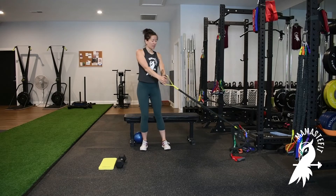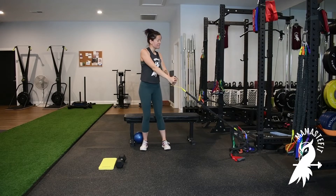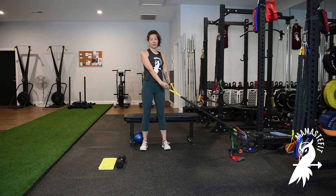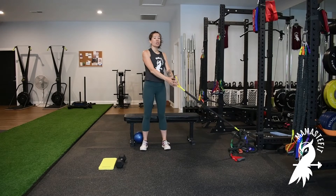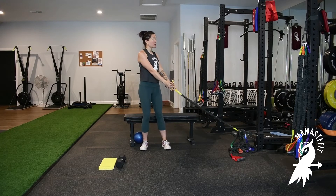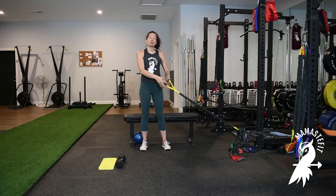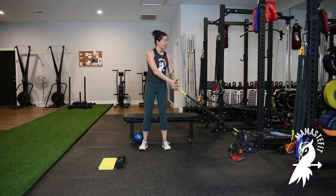From here, I'm going to look towards the point of attachment and then exhale to rotate up, inhale to lower down. I'm thinking pull the band diagonally upwards, then inhale and release back towards that point of attachment. The straighter I keep my arms throughout this movement, the harder it will be because it increases the length of the lever. The closer I bring my hands towards my chest as I rotate, the easier it's going to be. So really focus on keeping those arms straight as you move through this movement.